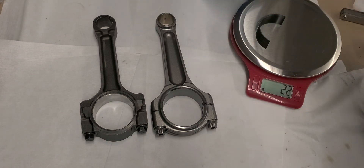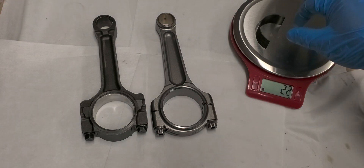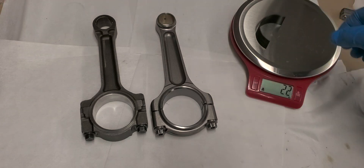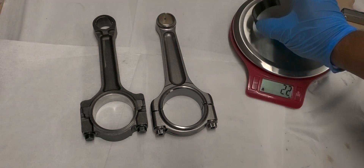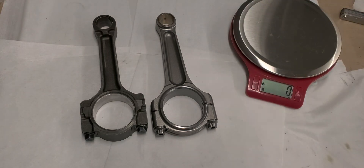It ain't much, but when it comes to balancing, every bit of it matters. Just for example, the difference is 20 grams — and half of this rod bearing weighs 22 grams, so that'll tell you how much lighter it is. It might not seem like much, but in terms of balancing the crank to the rotating assembly, it actually is.